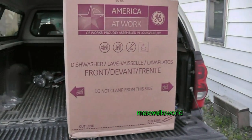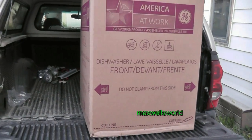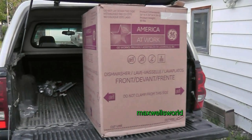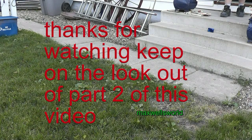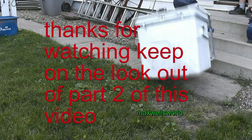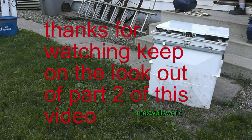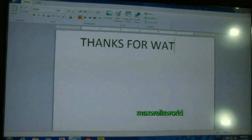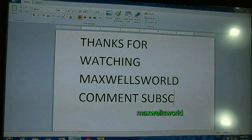So of course, in part two of this video we will do the install of said dishwasher in location. As always, thanks for watching Maxwell's World. Comment, subscribe and enjoy.